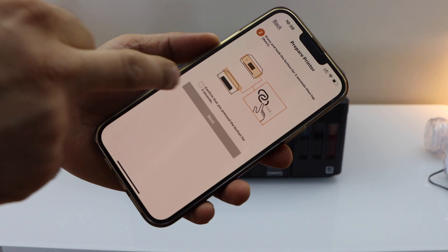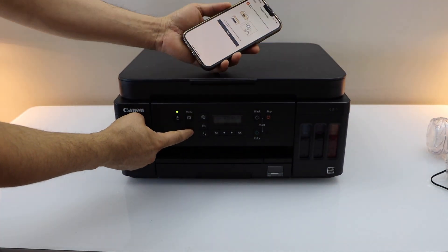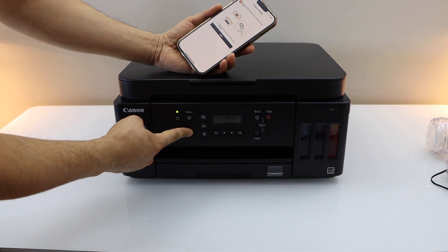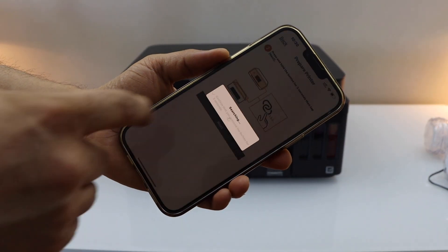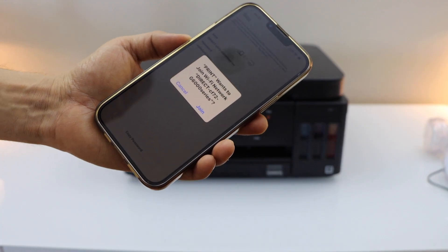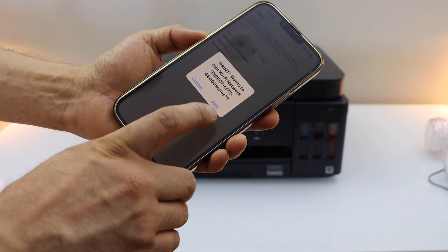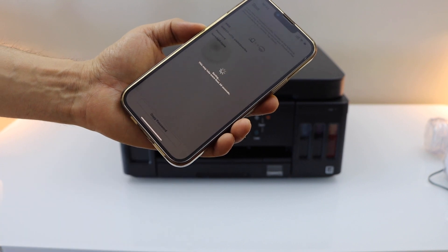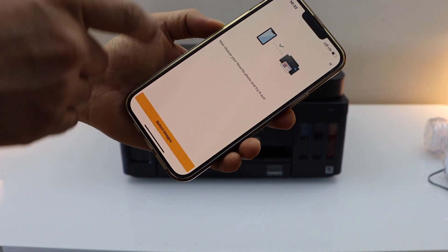It says if your printer has a button like this, press and hold it for three seconds. Press and hold — one, two, three — then release it and click Next. It will ask if you want to join the Wi-Fi network of your printer; click Join. Setup is complete and you can click the Close button.